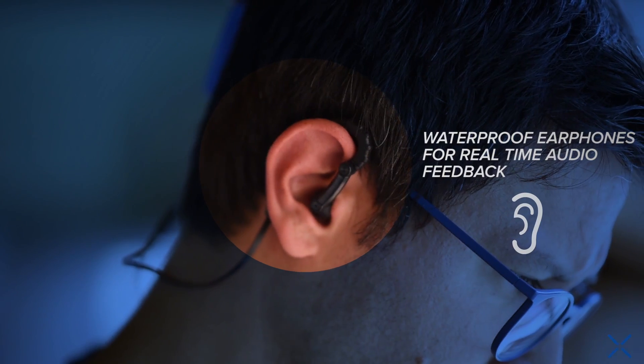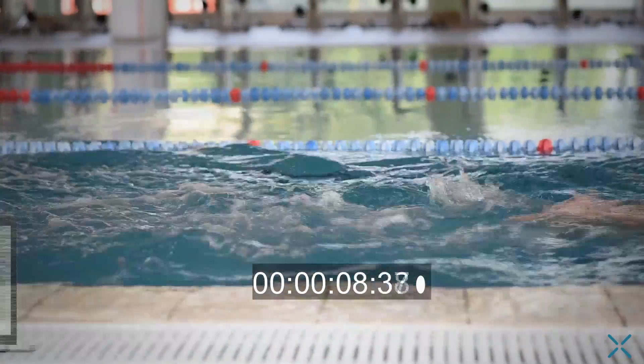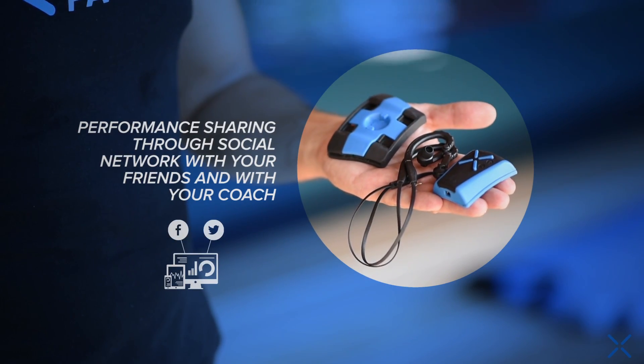For example, the laps, number and relative times. Last but not least, the possibility, once out of the pool, to see their performances and study through the X-Metrix link platform, and to share the workout with both friends and coach.